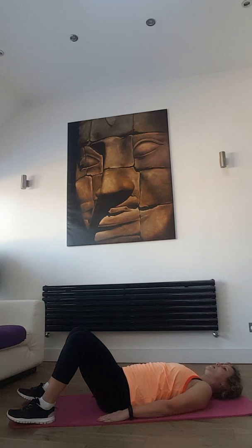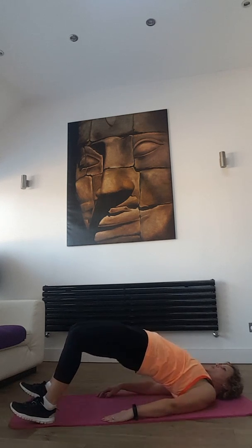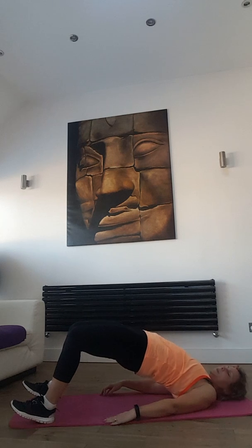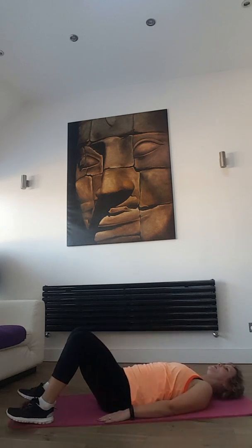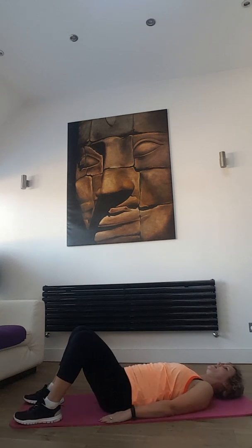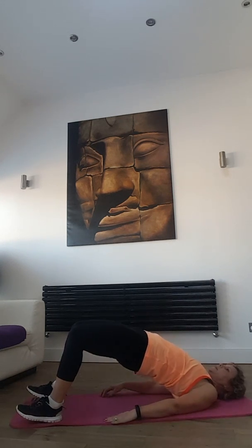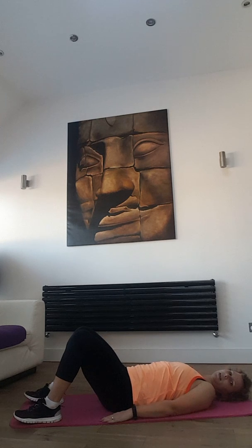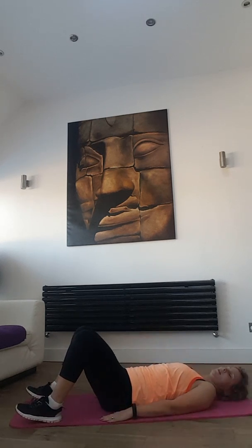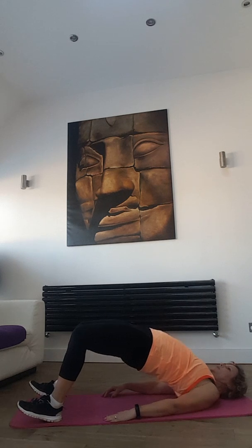Right side — heel, push, squeeze, down slowly. Heel, push, squeeze.